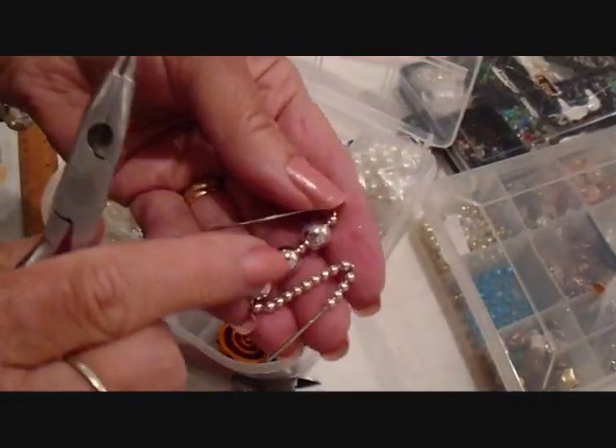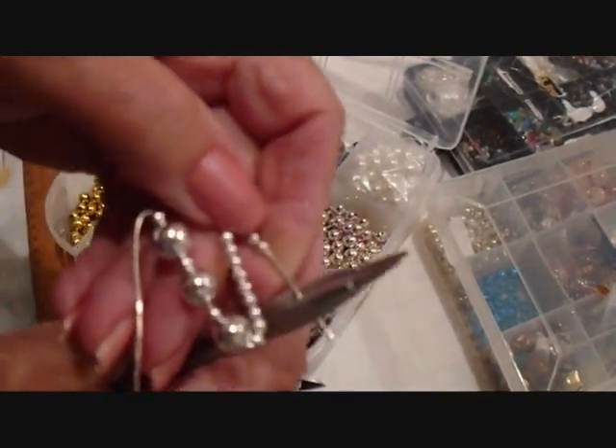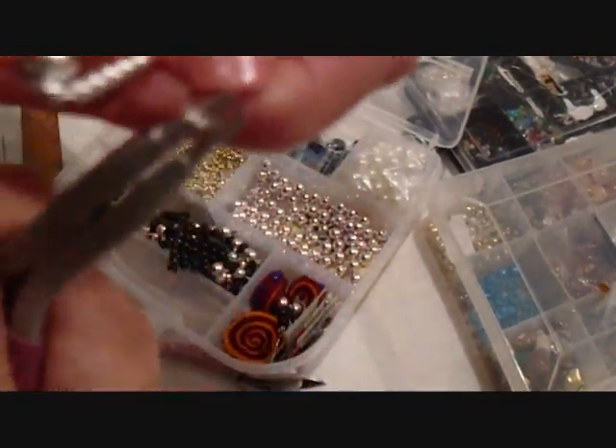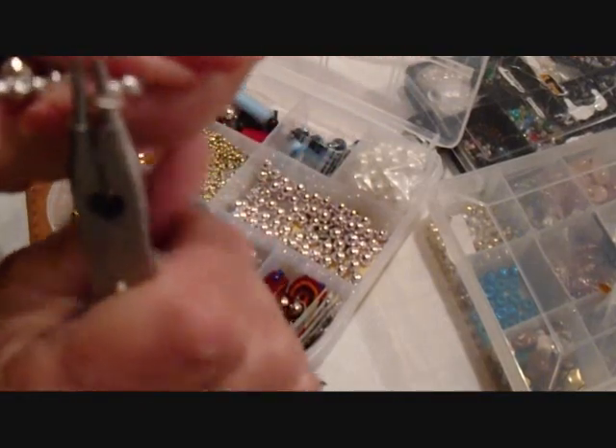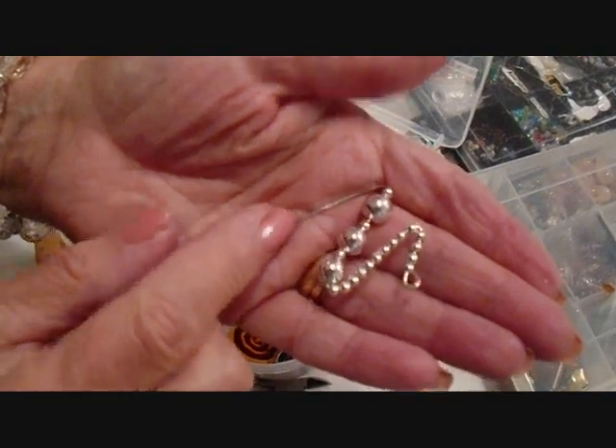I'm going to make a loop approximately in the center. I'm just going to trim this off to about a half an inch and make my loop. Tighten that up. I'm going to do the same thing on the other side.